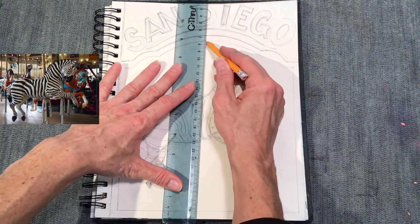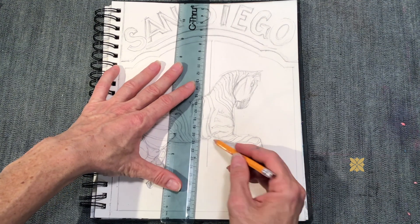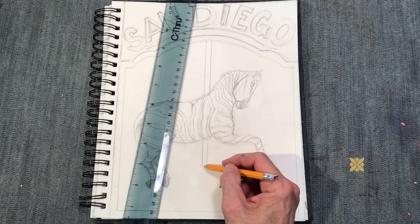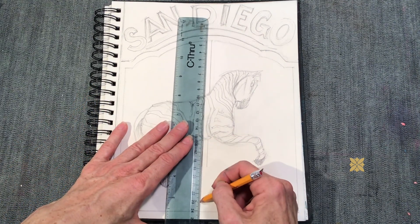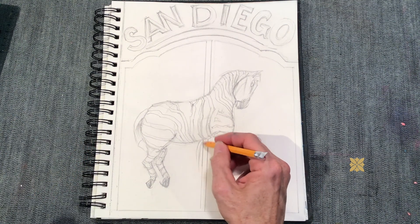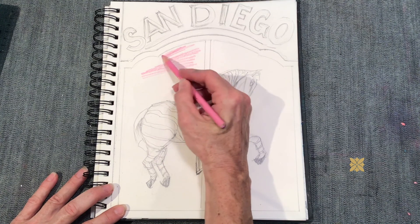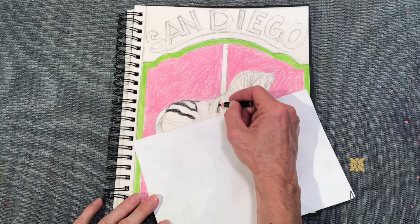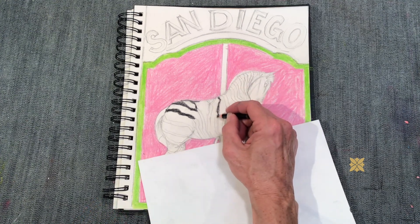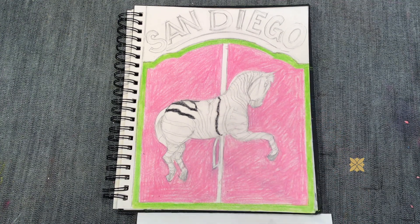Now that we have it drawn, we need to add the pole that the carousel zebra will be attached to. We just use a ruler for that and draw a line straight through the bottom part of the neck through the upper part of the belly, taking it all the way down to the bottom of the page. Then I'm adding the little step that you need to hoist yourself up onto that zebra. Now we get to color it in — pick whatever colors you want. One thing I want to show you is if you want to keep your colors from mixing too much, put a piece of paper down to keep your hand clean.